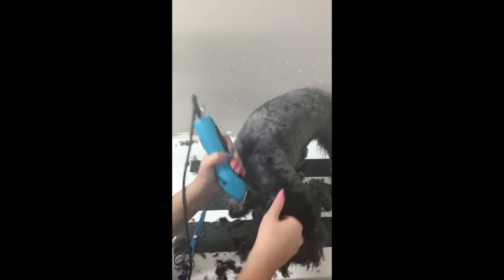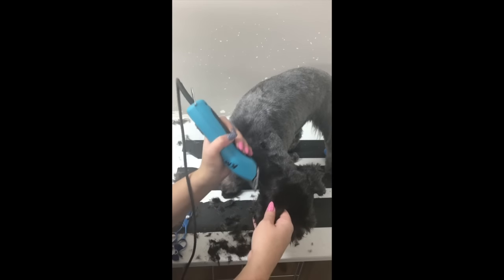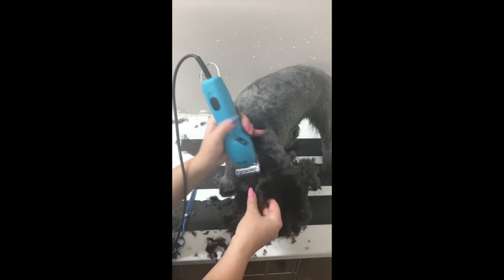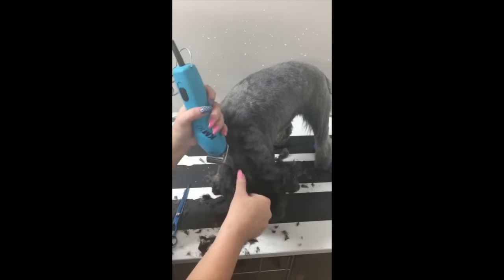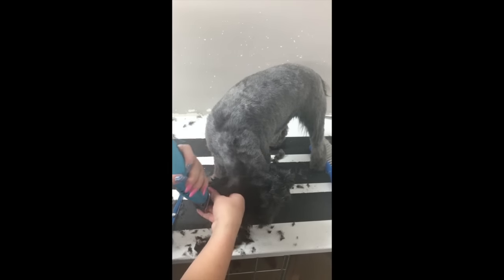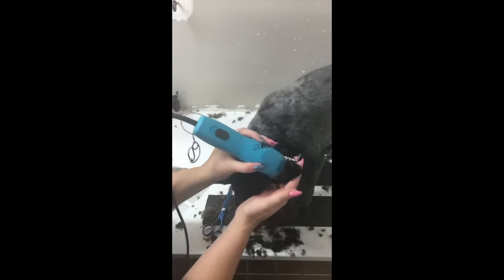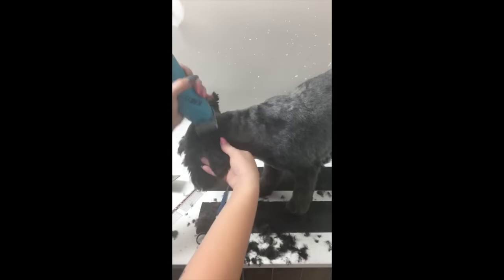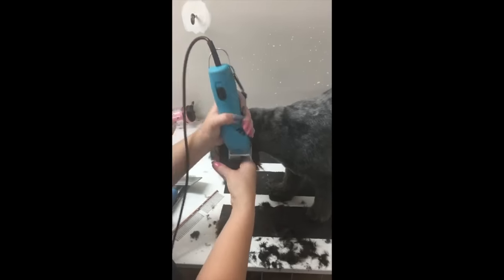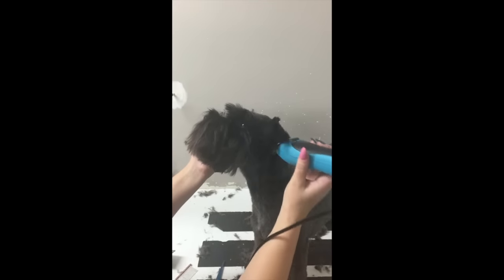Now we're shaving down the ears — just on top with the 7 blade. Make sure that you hold onto the back of the ear, pushing against the ear and your hand, so you're not going to be cutting into them at all, as your hand is protecting the back of them. Make sure you head down the side, just getting all those little bits that you may have missed earlier.